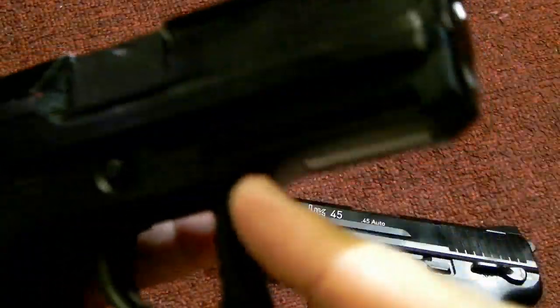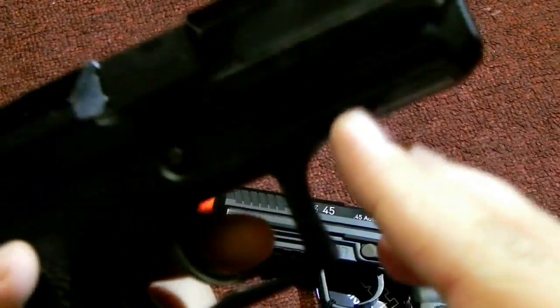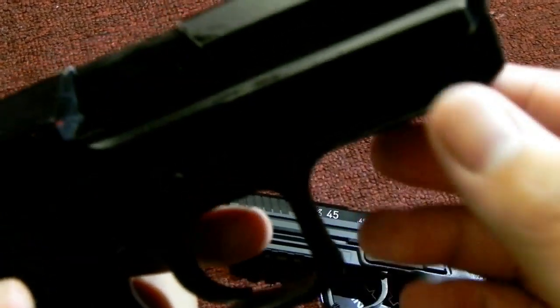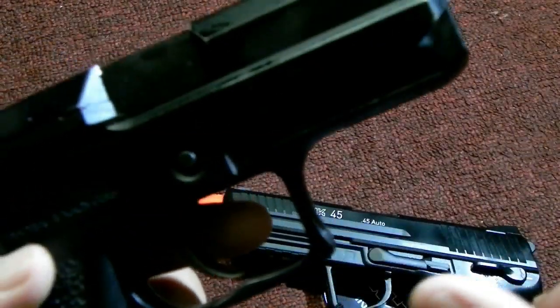On USPs and other versions of it, you have a proprietary rail where you have to buy an adapter in order to put flash lights, lasers, or whatever you want down there.